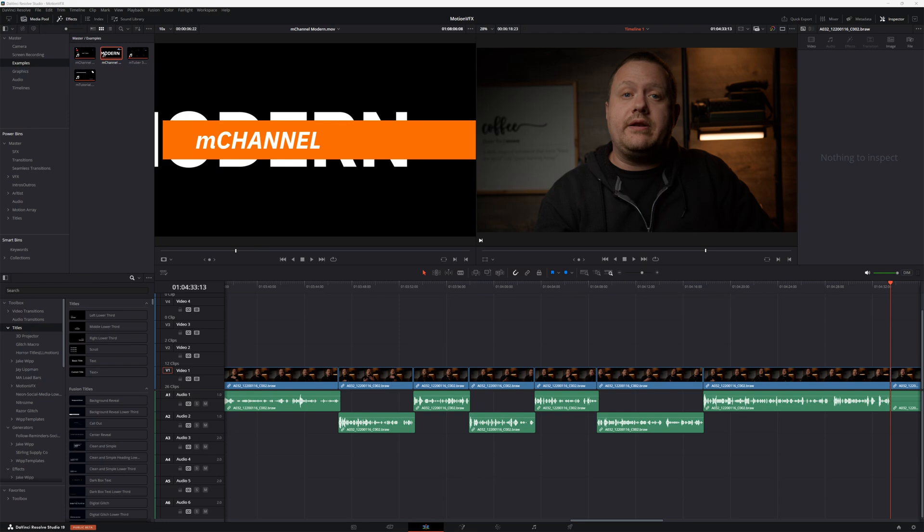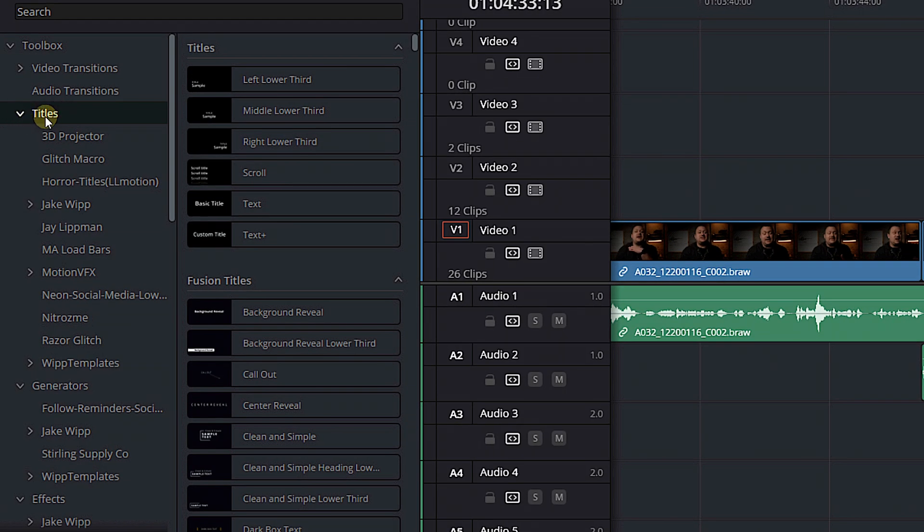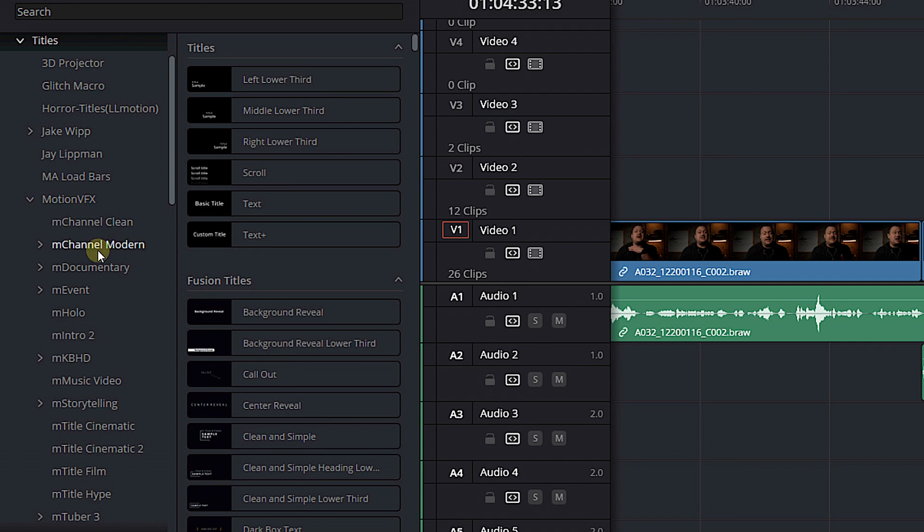It is Future Jay here. I'm actually editing the video that you are watching right now, and I just wanted to show you my effects library. If we come over here and we look in my title section, you can come down and you'll see Motion VFX. If we open that up, we've got M Channel Clean, which we talked about earlier, M Channel Modern, M Documentary, M Event, M Hollow. Down here we've got M Storytelling, Music Video — just a whole bunch of stuff, and I use these all the time.